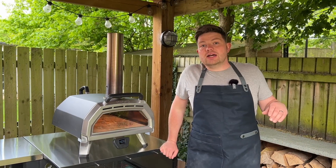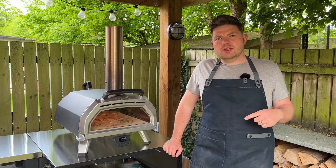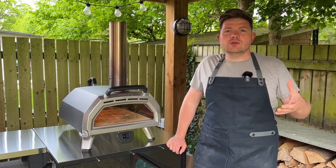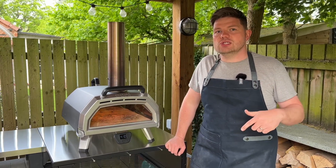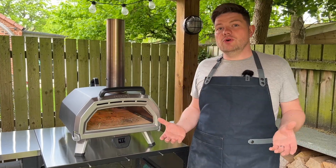Another limiting factor is the overall cost. It's a real investment — at the time of purchase I paid about £699 for the oven, plus an additional £70 to £80 for the gas attachment. It's a lot of money to spend on a pizza oven, so you have to be sure it's right for you.